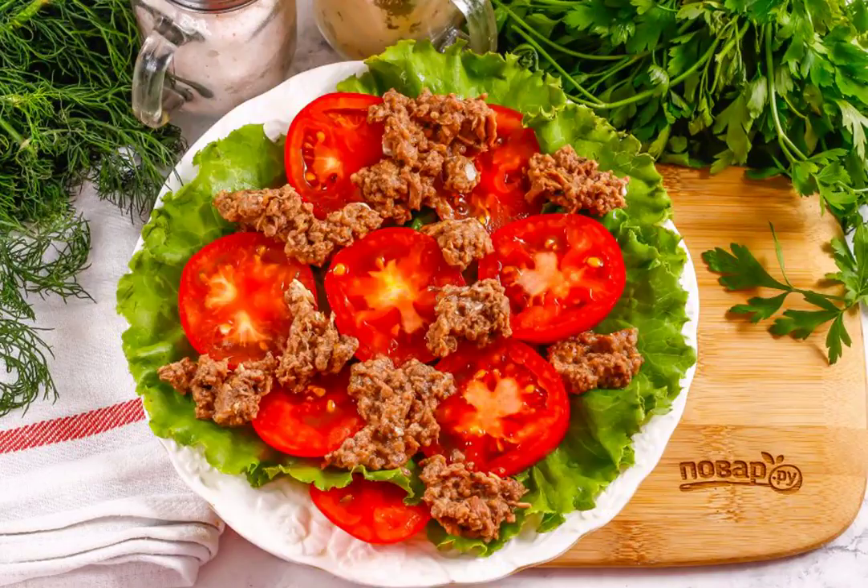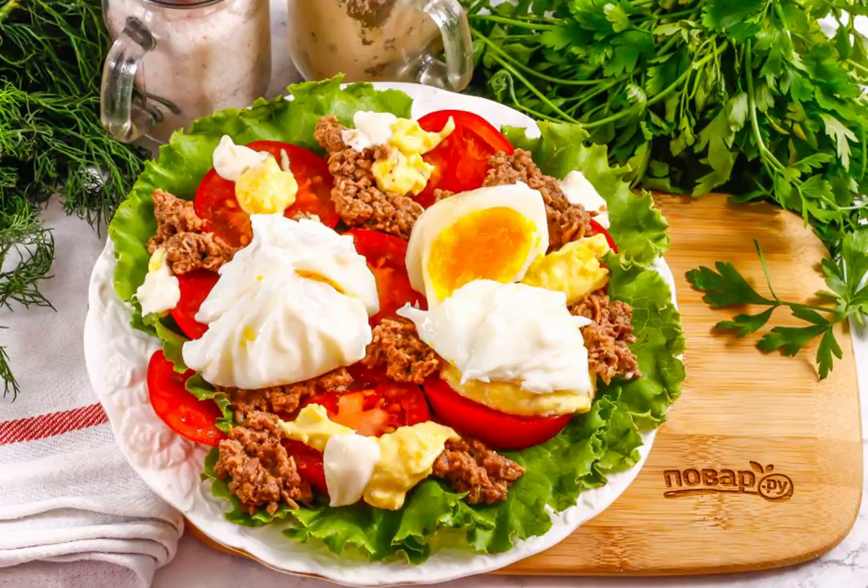Open the tin of canned tuna and put its contents on a plate. Carefully remove the poached eggs from the water, remove the film and put them on a plate.